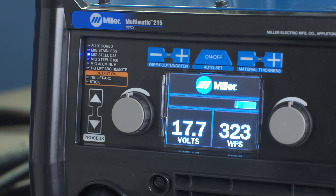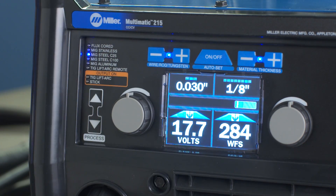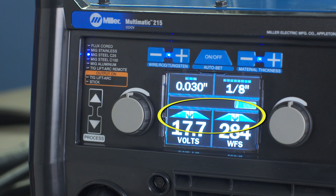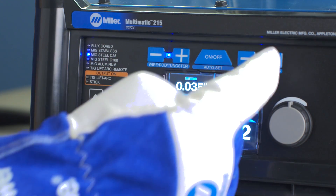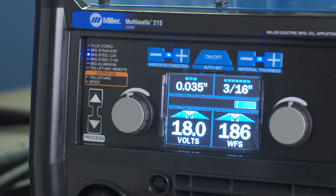Next, turn the Autoset Elite feature on or off. When the Autoset mode is on, the two blue lights between the plus and minus sign will illuminate. You'll notice an adjustment window appear above and below the center bullseye mark. Depending on the process you select, input your wire, electrode or tungsten diameter, then input the material thickness. It's just that easy.